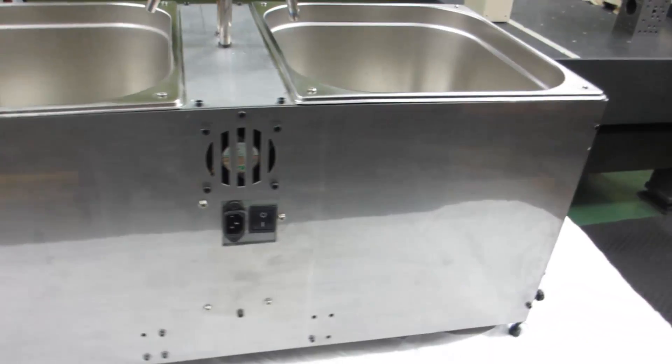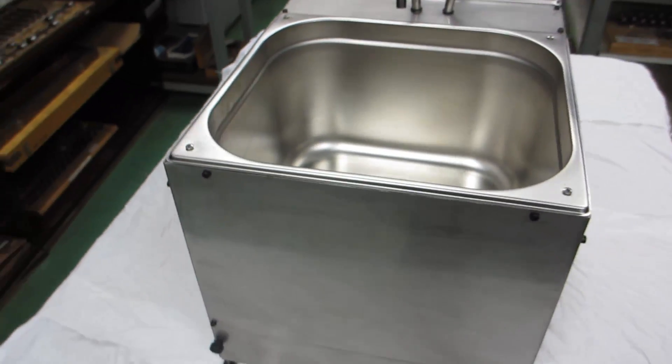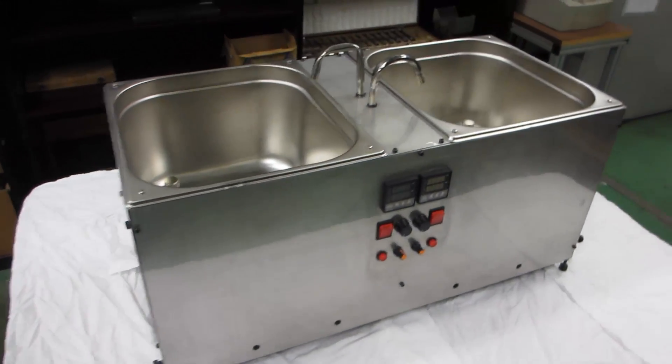I made this brewing machine myself, from design to fabrication, with the goal of brewing my beer quicker, more comfortably, and easier to clean.